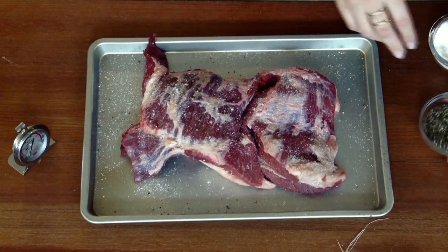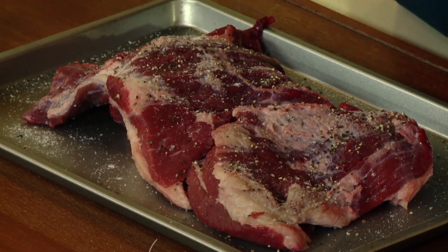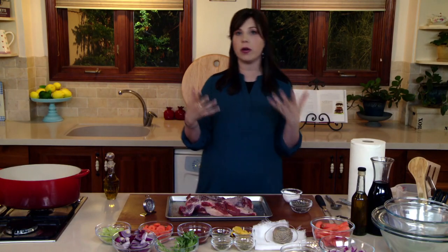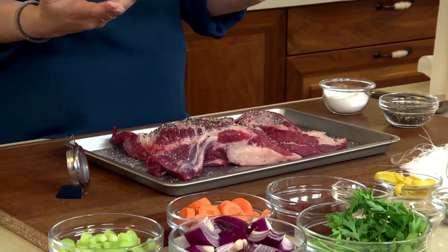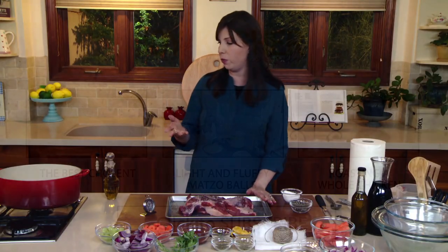Rest after you rub. Let's finish this seasoning. Be generous — don't be scared. Even with kosher meat, I still salt the meat. It draws out the flavors. The koshering process, especially in a cut like brisket, doesn't retain all the salt from that. So don't be scared. Rest after you rub: one hour, or 24 to 36 hours in the fridge.